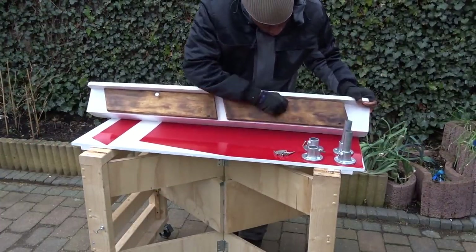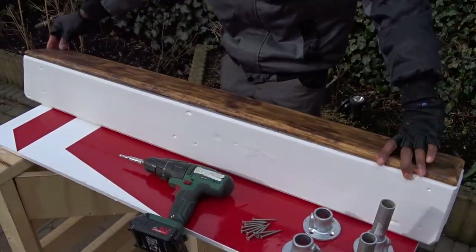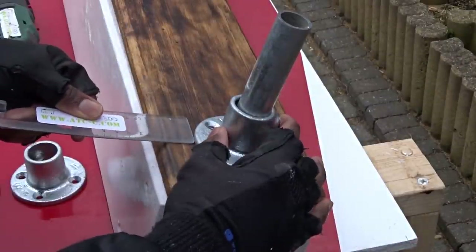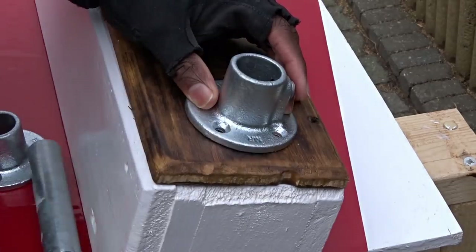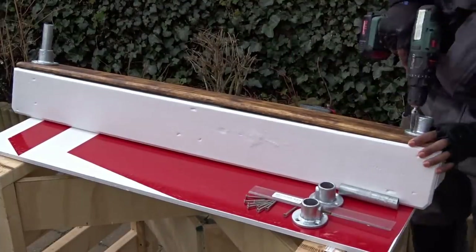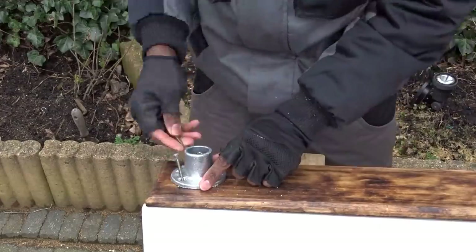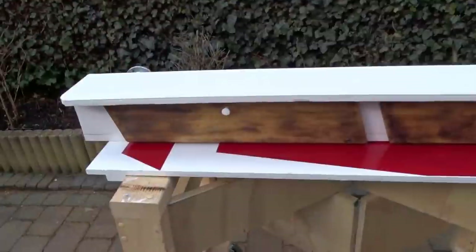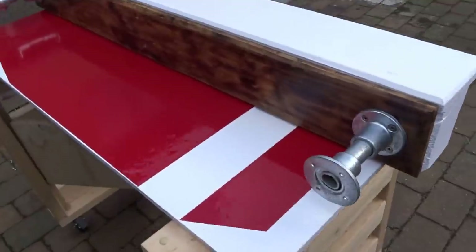Now, time to start attaching the back side. To attach the back, I will be taking the pipes to directly fix them using screws. In order to avoid breaking the wood in that process, I'm pre-drilling some holes. And here we are — all ready to go and place the shelf in the bedroom.